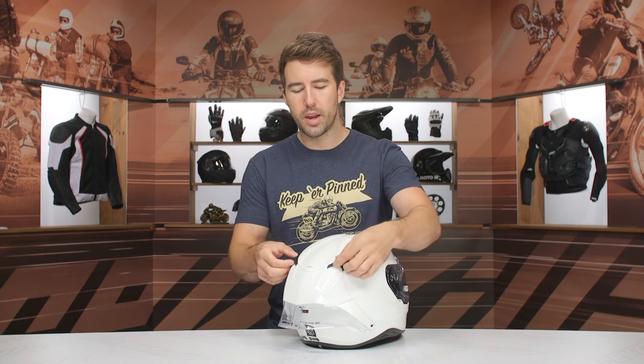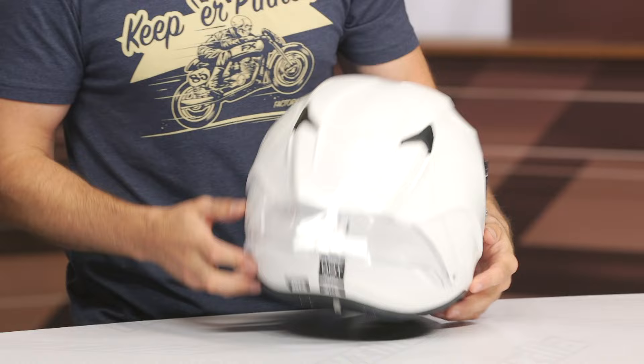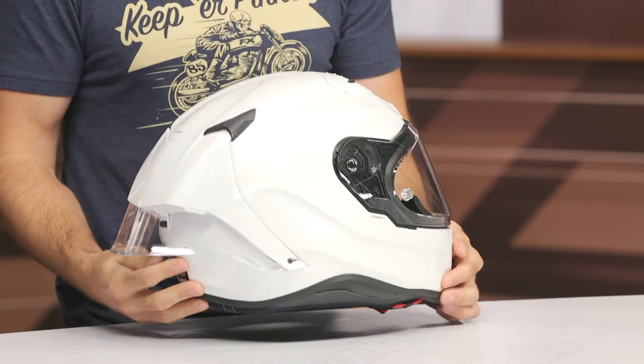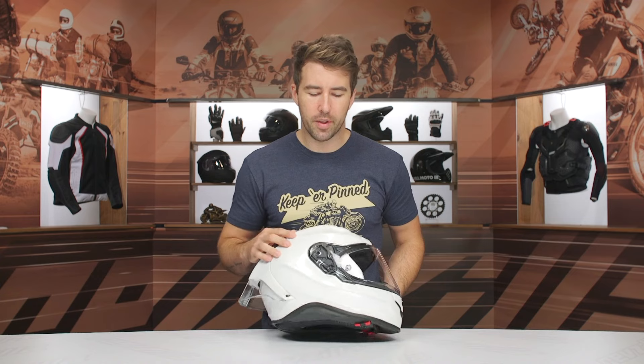Swinging out to the rear, we do have some exhaust vents here — very low profile. You can grab under those a little bit, so I'd like to see those a little more refined. But we do have exhaust vents at the rear, and that's going to create that Venturi effect — get that airflow moving through the helmet and help you keep nice and cool when you're out there zipping around.